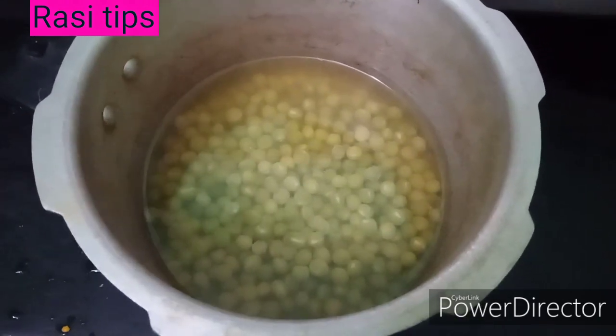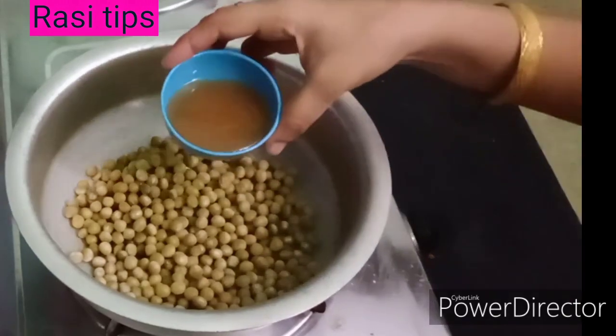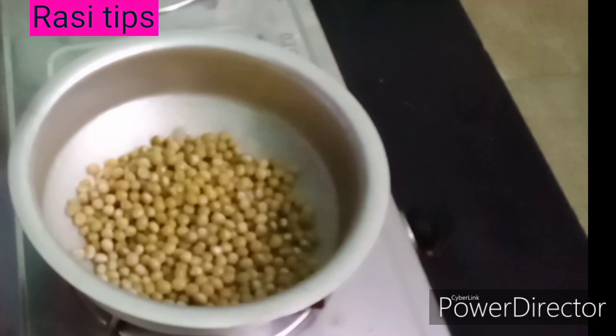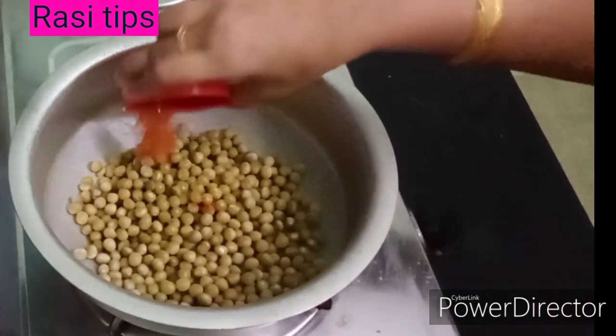Put the two pieces in the right button. Put the paste in the right place. Add lemon juice to the right place. Add the chili powder.